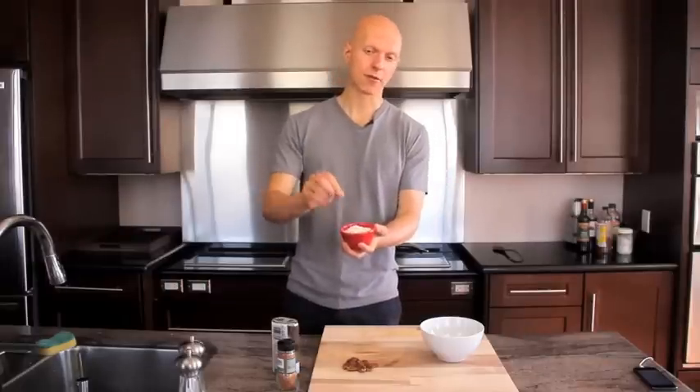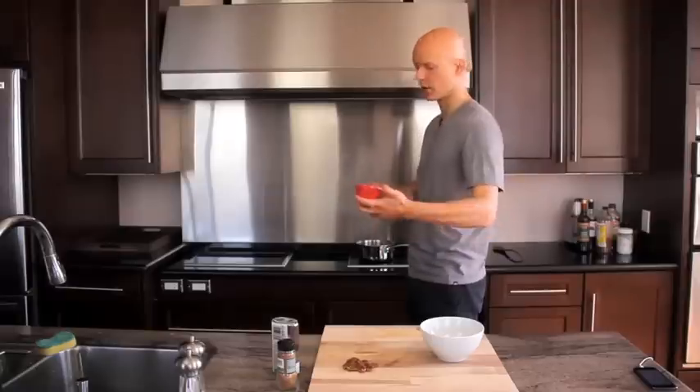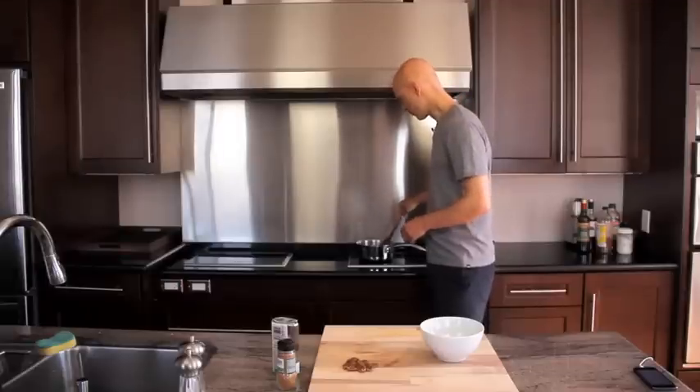I'm using about half a cup of rolled oats, which have already been processed down to a much more simple form, making them a lot easier and quicker to cook. I've got my water boiling and I'm going to throw the oats into the water and let them do their thing.